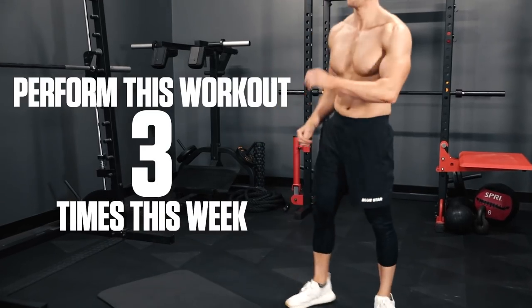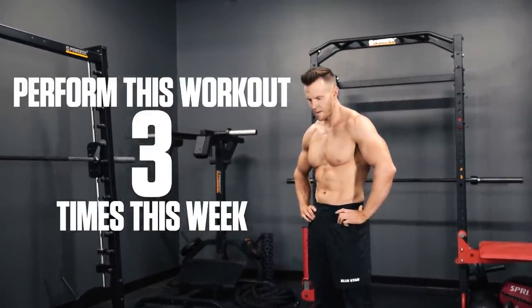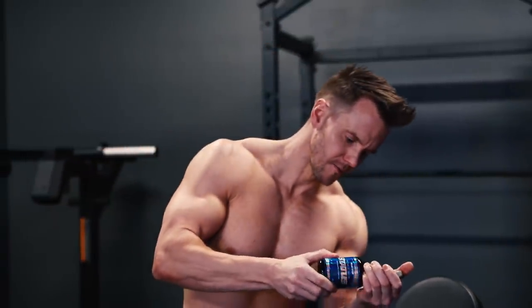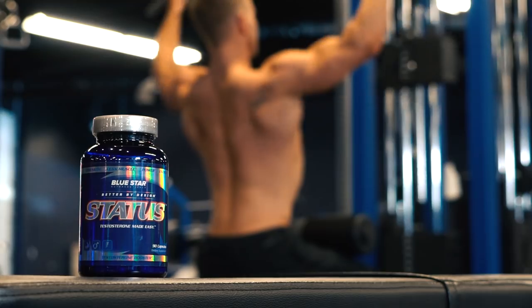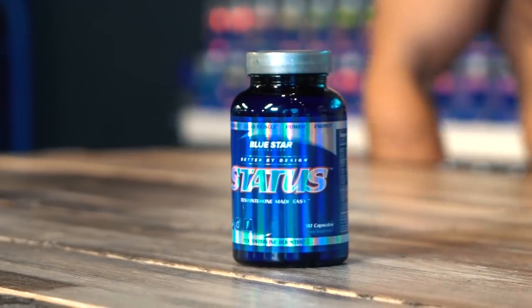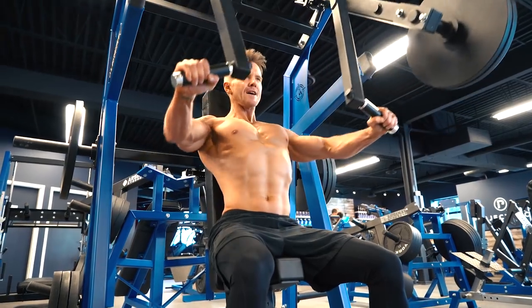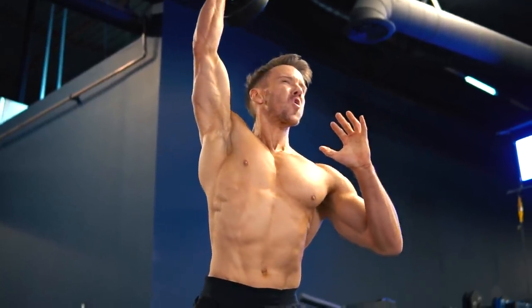And that's a wrap. Perform this workout three times this week to build lean muscle and improve your full-body functional strength and performance. And if you want an extra boost, try stacking this workout with Status. It's a research-backed test booster for men that's shown to boost natural testosterone levels up to 434% higher than lifting weights alone — one of the main reasons it's a flagship product here at Bluestar Nutraceuticals. I noticed a big boost in my strength and harder looking muscles after just a couple of weeks of using it.